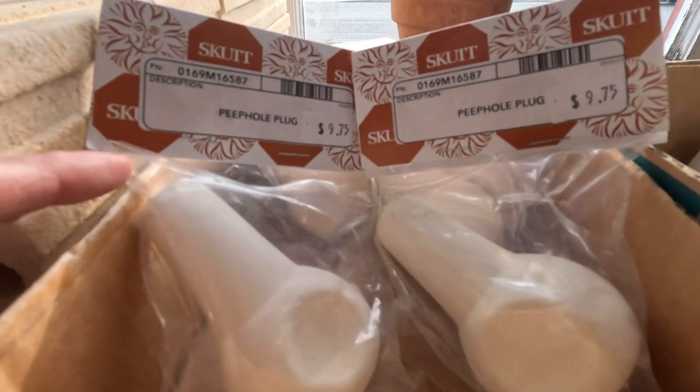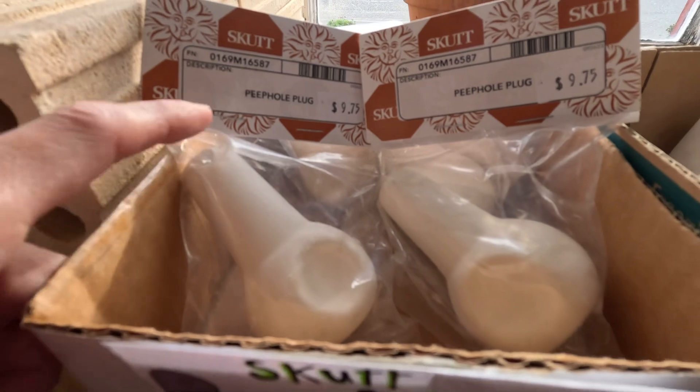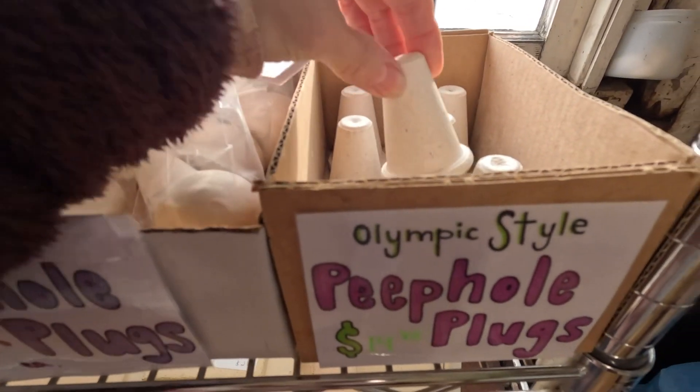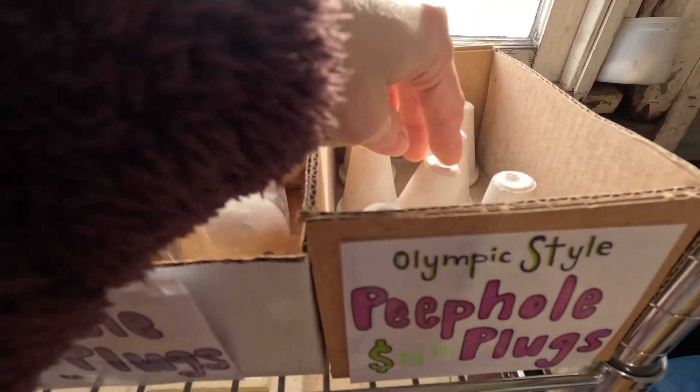Is it just me that always breaks their peephole plugs? You can get some extras here. This is the Skutt one in the Olympic style — it'll kind of fit everything, like a generic one.